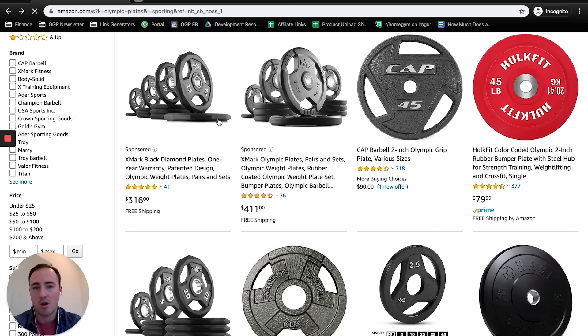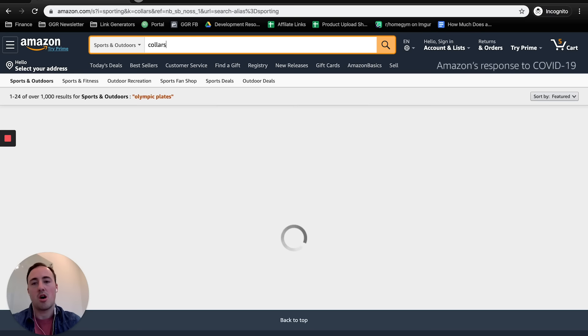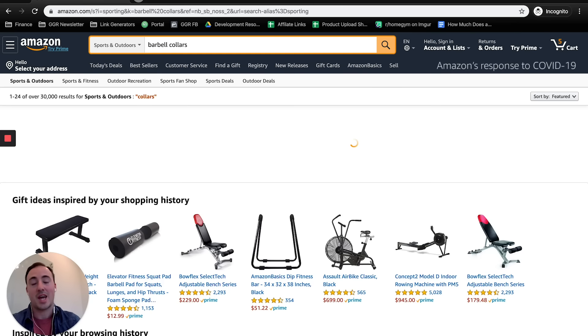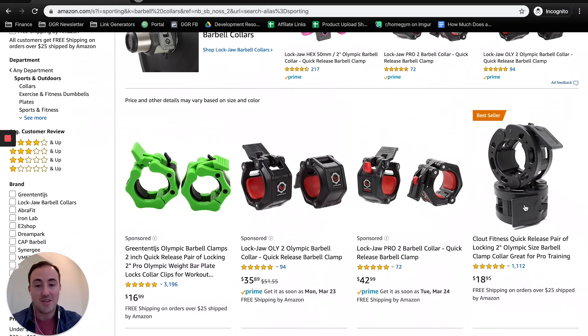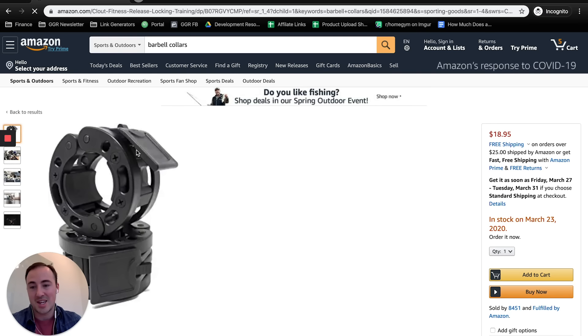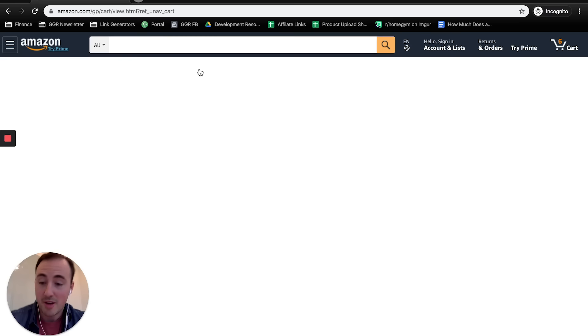The next thing you need is collars. Olympic collars are great and you don't need to spend a ton. I like Rogue-style collars or Lock Jaws, but if you want something cheap, I've got a ton of the Clout Fitness collars in the garage and they're actually much better than the price would suggest. They also have a lifetime warranty — if they break, they just send you a new one. I'd suggest most people buy those. I'd avoid the cheap green ones — not a fan. But we're on a budget, so we need to keep it there.